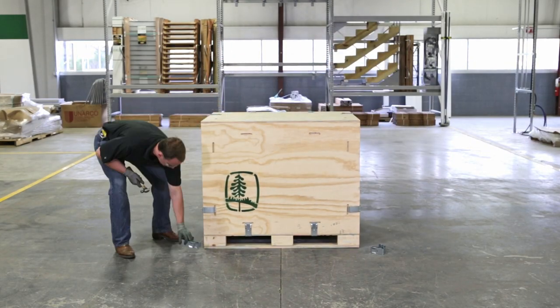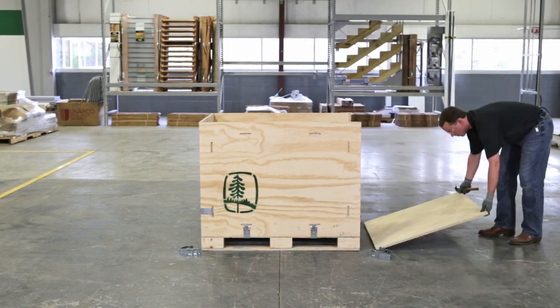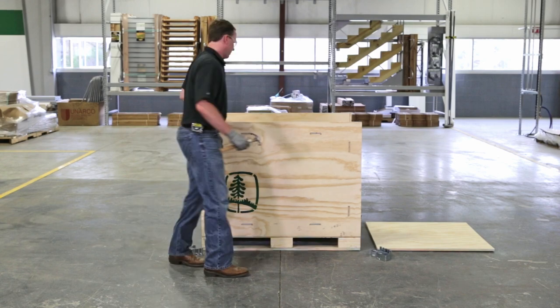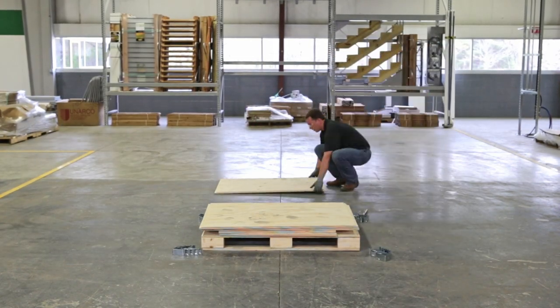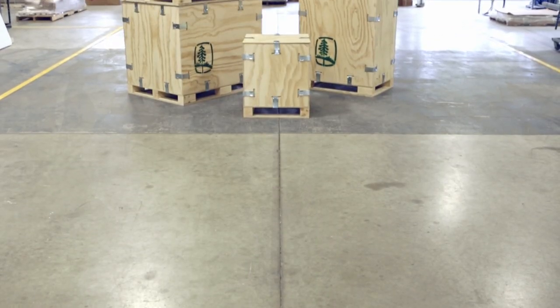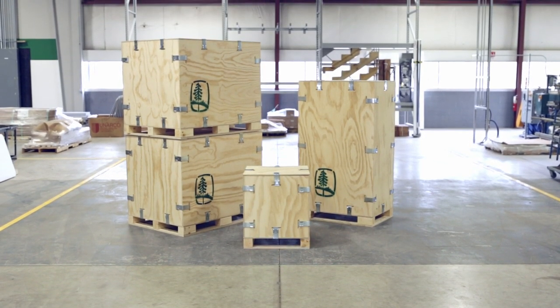To disassemble, simply work backwards, removing the top piece and then one side at a time, working your way around the box. U-Lock crates: saving you time and money with an innovative and convenient solution for reusable crating.